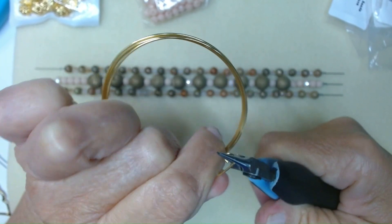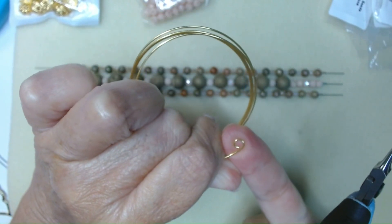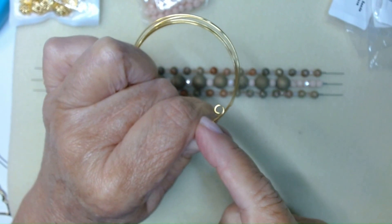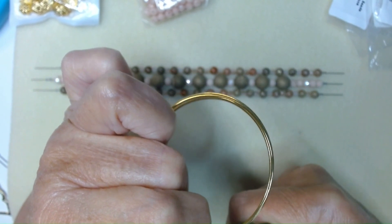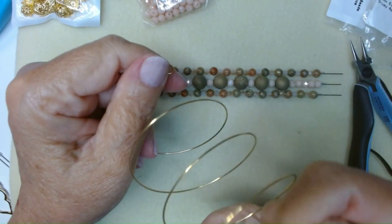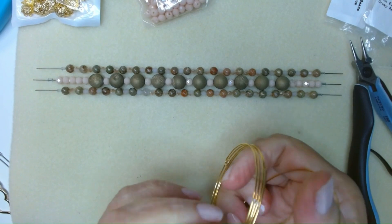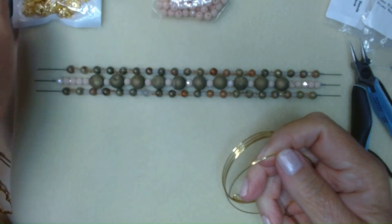I'll show you in just a second. Okay, like so. And what that's going to do is keep the beads from being able to slide off. It's just going to act as a stop for you. Just make sure you've got it good and closed. Now what I'm going to do — because it's going to be really boring to watch — is go off screen and load the beads on, and then I'll be back and we'll finish it up.